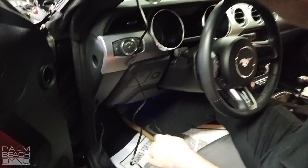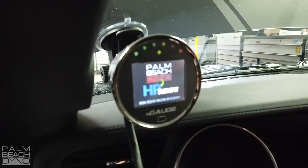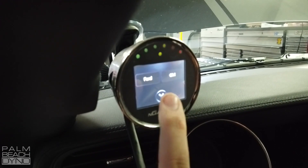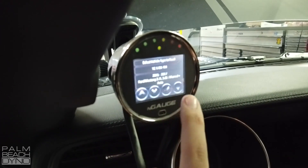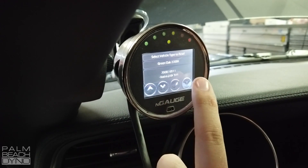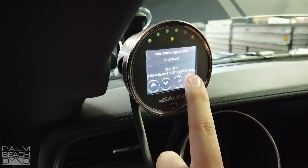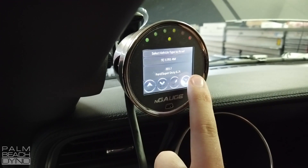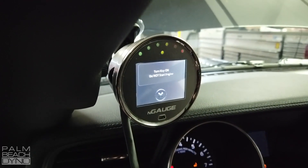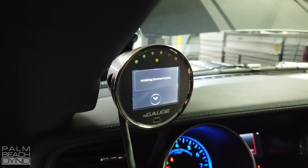Plug it in, power on, go to Tuning, go to the bottom — Read Vehicle. Select Ford, it's a gas engine. Scroll down to find your vehicle, which is the 2018 Mustang. Select Read.